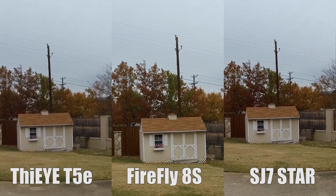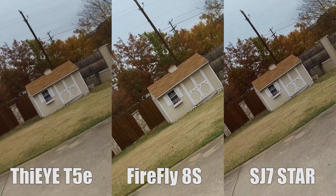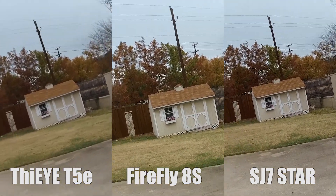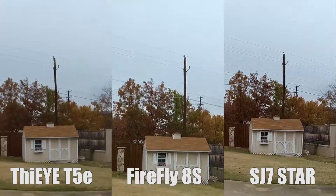Now I'm going to tilt all the cameras to the left, and then to the right, to the left, to the right, and then pitch up, down, up, down.